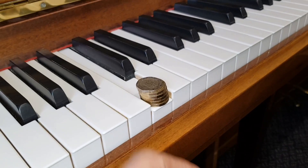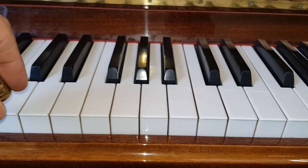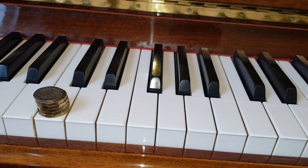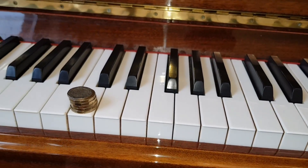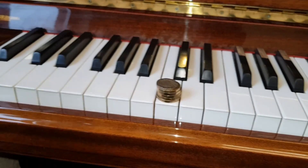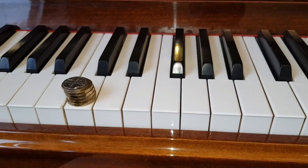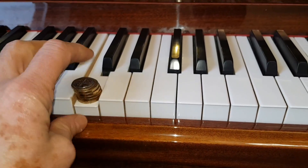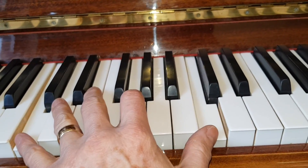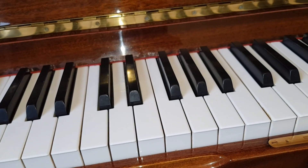It goes down slightly lighter, which is quite correct — pianos should be slightly lighter at that point. Not every piano is the same, so don't worry if your piano isn't exactly like this, but you can tell whether the piano feels too heavy. If we needed to put a lot more coins on near the bass, it needs to be a little bit heavier. If you feel when you press the keys that your piano is really heavy, or one key is heavier than another, that's definitely an issue worth correcting.